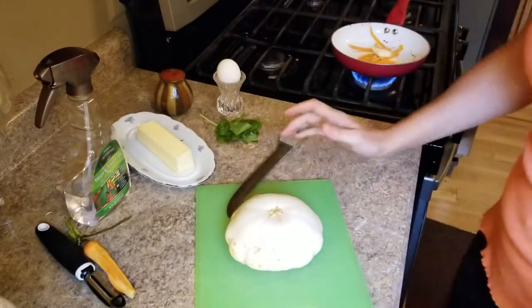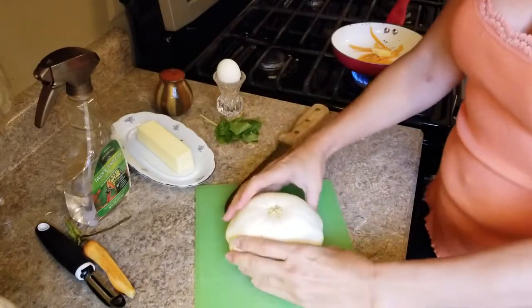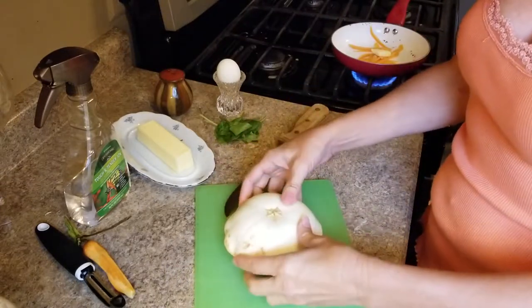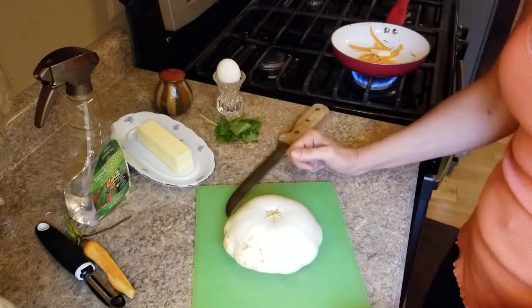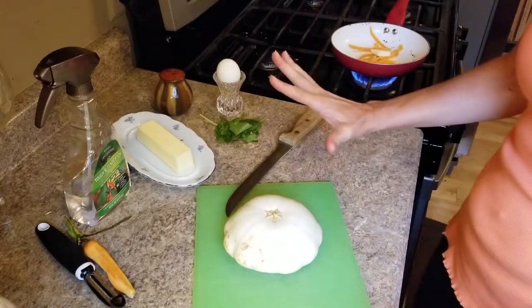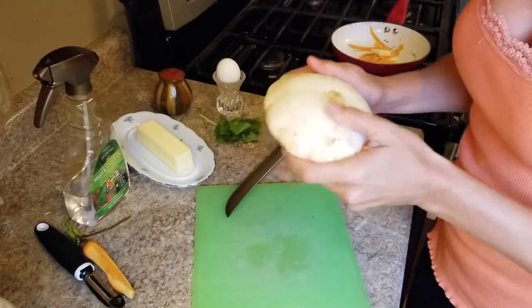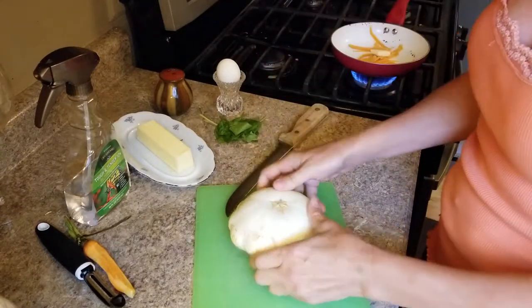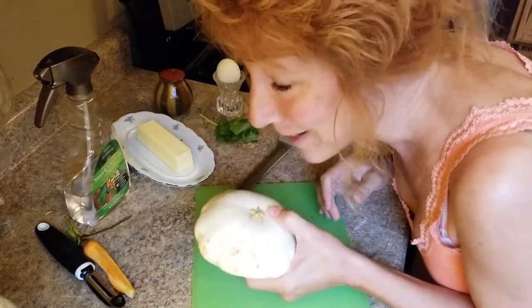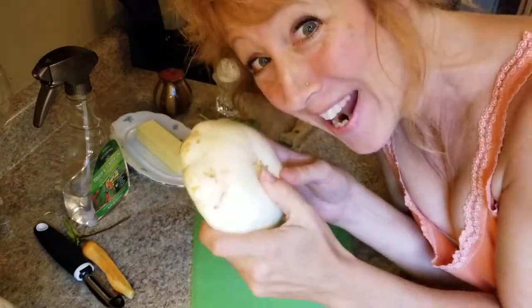Good morning! So this is going to be the official — yes, I know it's very late. I have been completely slacking on the patty pan this year, seriously slacking. I apologize. But okay, today is the official cutting of the patty pan. You ready? Okay, here we go.